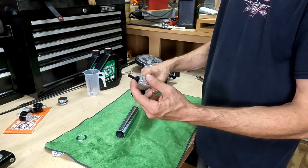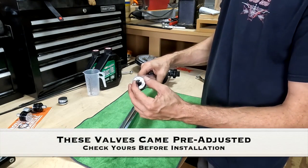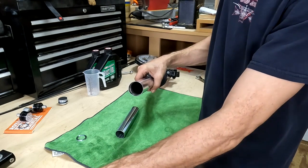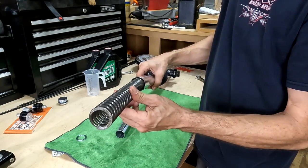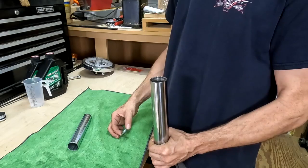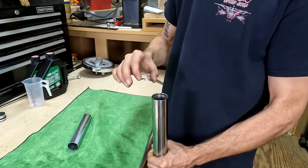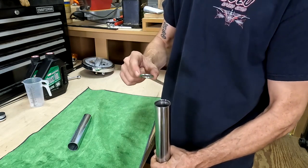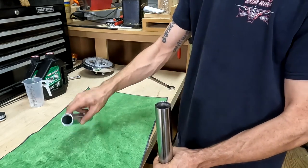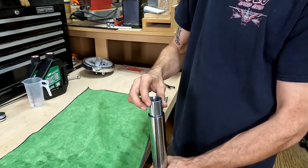Now you can take the YSS fork valve with the spring side up and just let it slide down the fork. Now you can install the fork spring. When you install the spring support plate, you want to stand the fork up and down so you can make sure that the support plate drops flat. Now you can take the spacer tube and that's the last part that goes inside.